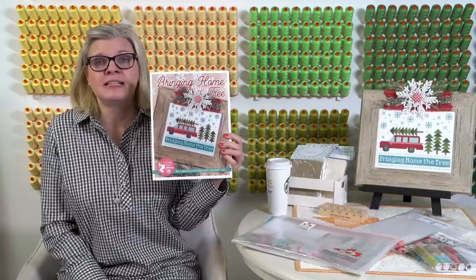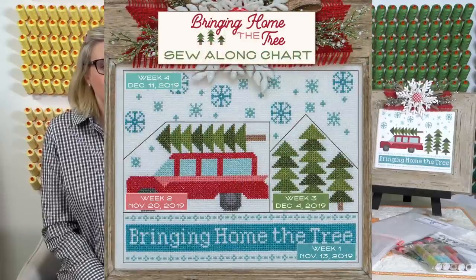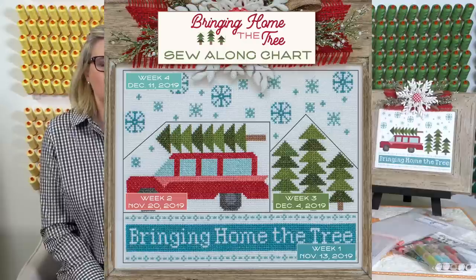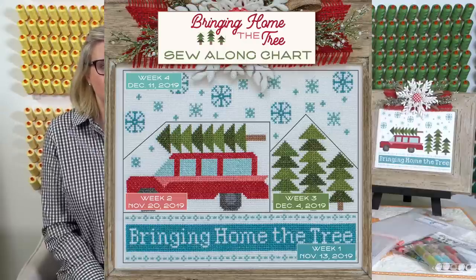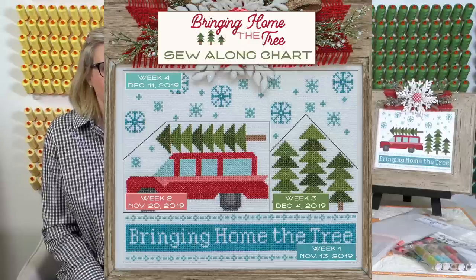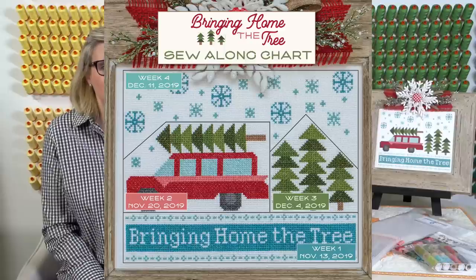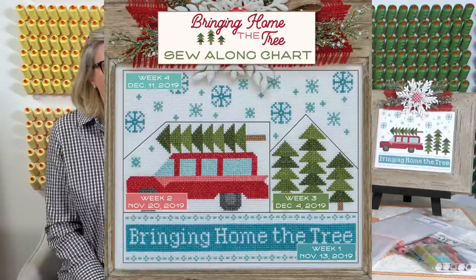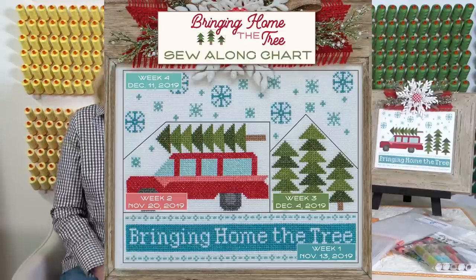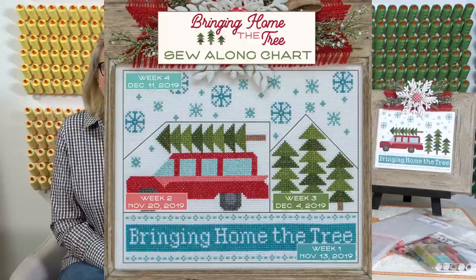We're gonna start next week, starting on the very bottom. November 13th we're gonna work on that bottom row. The next week we're gonna work on the station wagon. Then we're gonna skip a week because it's Thanksgiving — great if you get behind to catch up — and then we're gonna do some pine trees the next week. Then the next week is December 11th, so you can get it finished just in time for Christmas.